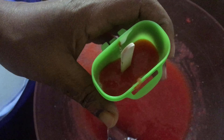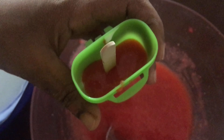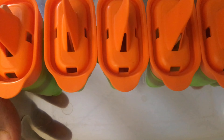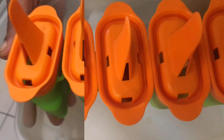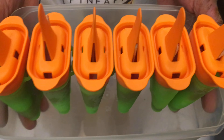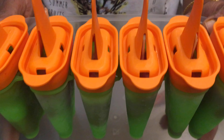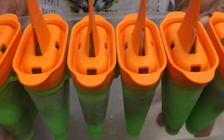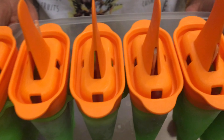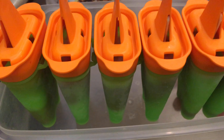Close it and make another popsicle. Now all the popsicles are ready — I am going to keep them in the freezer for six to eight hours. After eight hours, our ice cream is ready. Before you take out the ice cream, wash the molds in running water, then take it out and your ice cream will be ready.